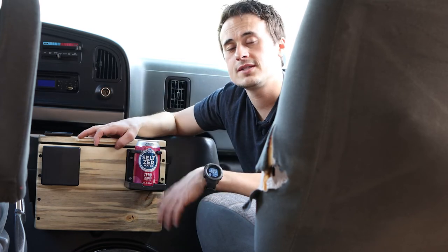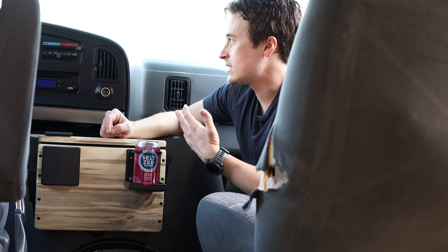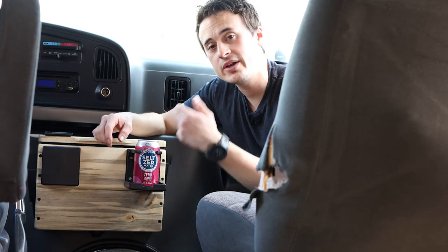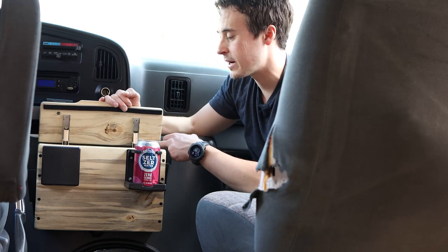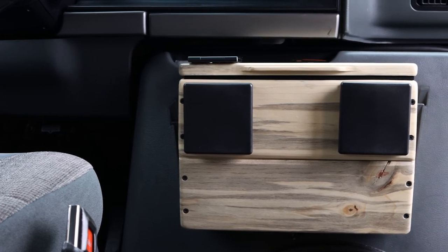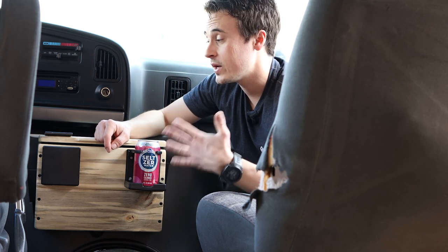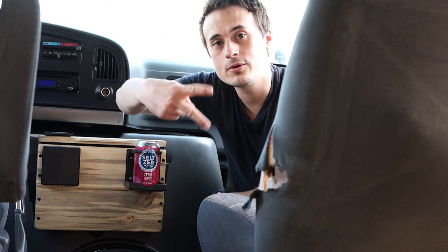Anyways guys, I hope you found this video useful, and even if you don't have this same exact vehicle maybe it'll inspire you to make something like this for yourself. I am going to add a light in here that turns on when you open it with a little micro switch — I think that'll be pretty cool. I'm also going to have ambient lighting on the bottom that kind of shines back. But I'm going to do that in a different video because this one's getting way too long. Thanks for watching guys and I will catch you next time. Peace out!